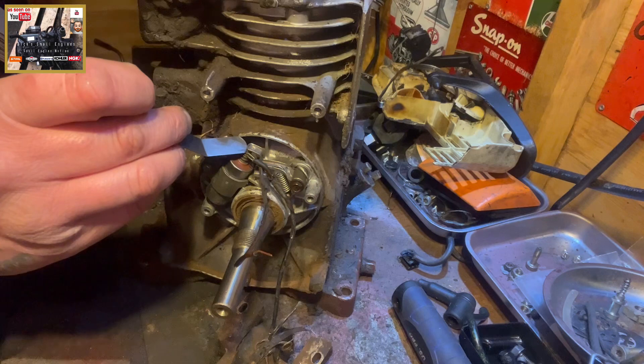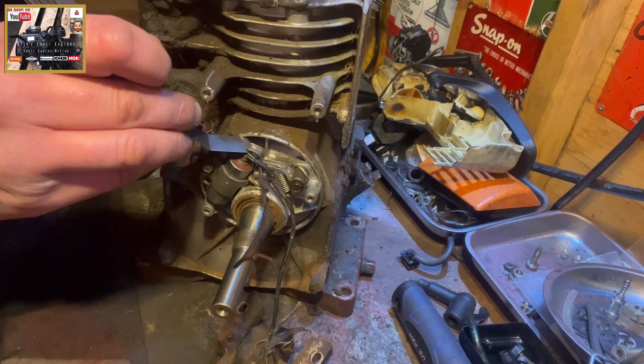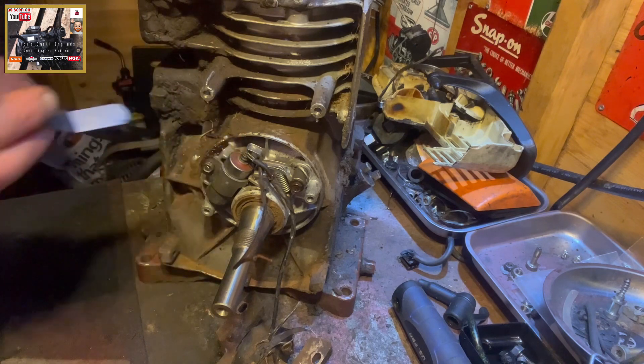So as the points are open to the condenser, they've got to be nice and snug in there — as they are now at 20 thou, which is nice.